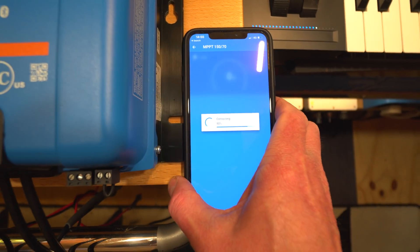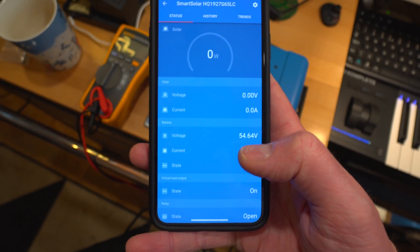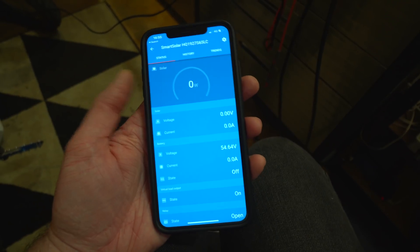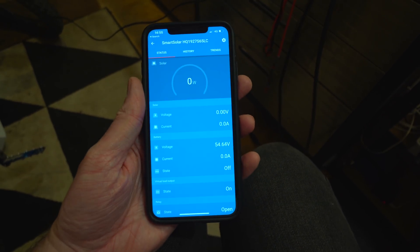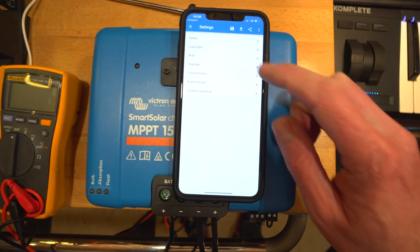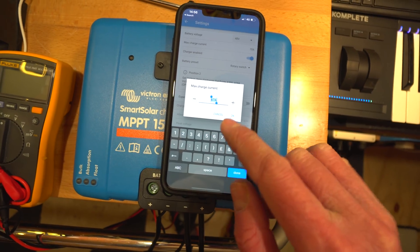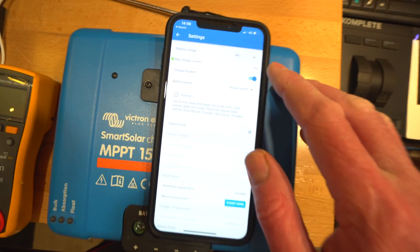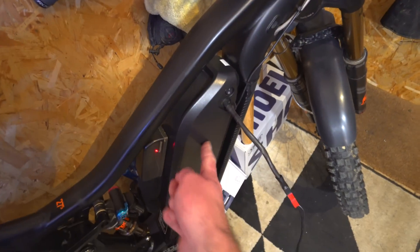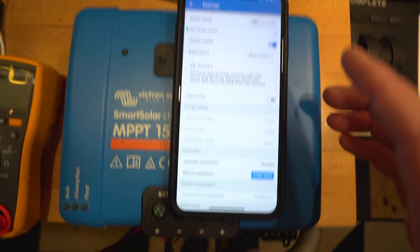Going into the app, battery voltage is showing 54 volts so it's not that discharged. I need to configure it before hooking up to the panel. The app has already automatically recognised it as a 48 volt battery, which is good. For maximum charge current - I'm definitely not leaving it at 70 amps, so I'm setting that down to 3 amps. For anyone else with one of these batteries: 4 amps is the maximum, don't go higher or you'll wreck it. There are battery presets configurable via a switch on the unit, but I'll use the app as it's easier.